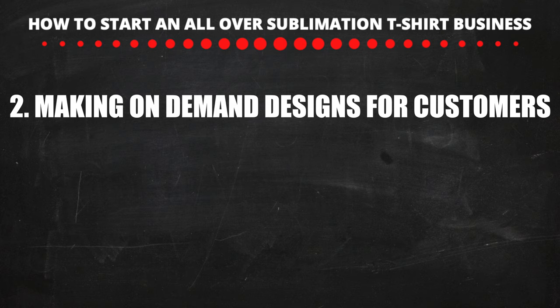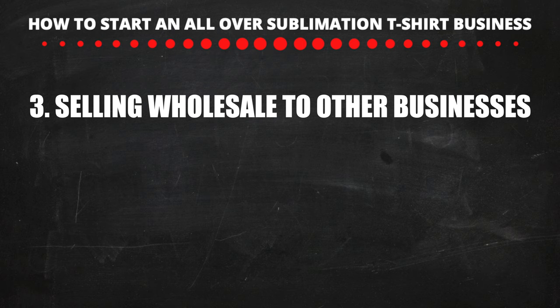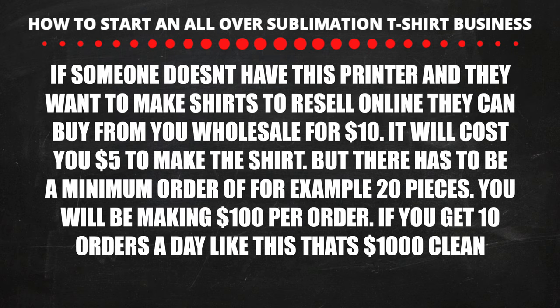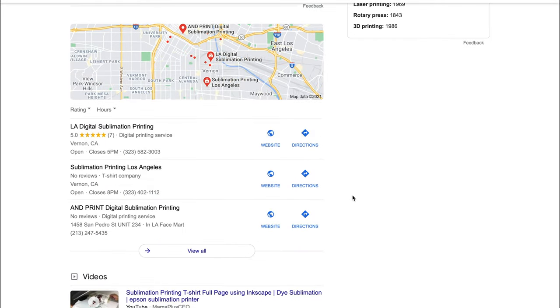Another way to start a business like this is to make custom designs for people using pictures they send you. A customer will simply email you the pictures they want, you make the shirt and send it to them. You can also make a website similar to Printful.com. Another way is to sell wholesale — either to clients online or locally. Say it costs you $5 to make a shirt and someone buys wholesale from you for $10, with a minimum order quantity of 20 pieces — so each order makes you at least $100. You can advertise your store on Google and print everything at home. If you type 'sublimation printing' into Google you'll see different local stores that make sublimation shirts.